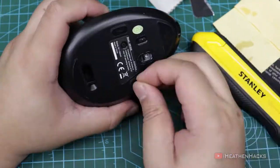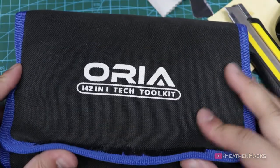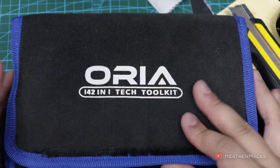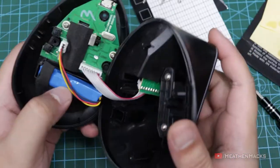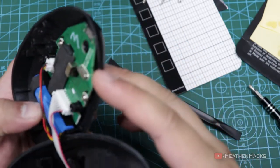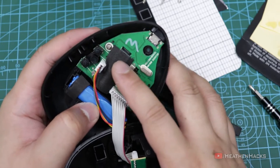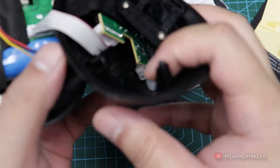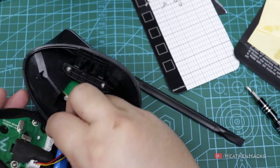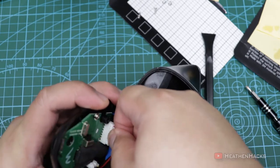To do that, we need to remove the mouse feet first and then the screws after that. I'm going to use my Aurea 142-in-1 tech toolkit here. You can watch my review of it right here if you want. Here's the 500mAh battery, forward and back buttons, on and off switch. This one right here is probably the Bluetooth module and RF transmitter. The PCB for the right and left buttons. Scroll wheel and RGB LEDs. Just going to unplug this one so that the bottom part is not a hindrance while we work on it.